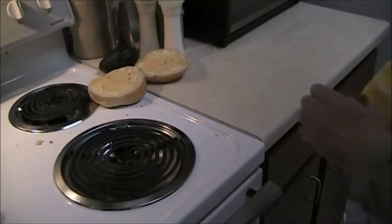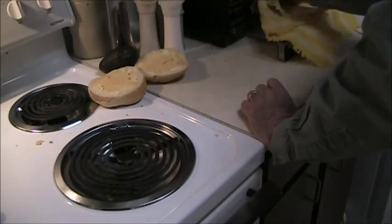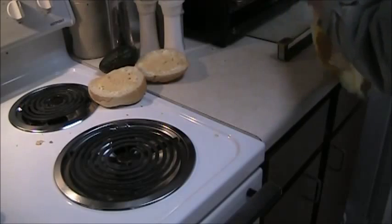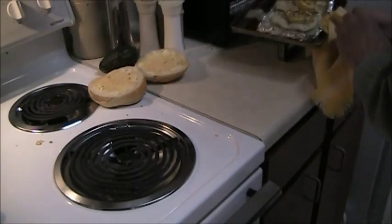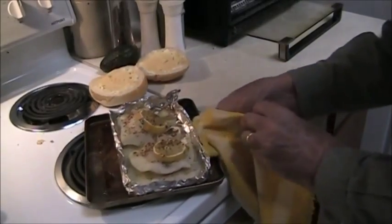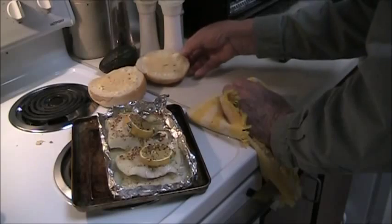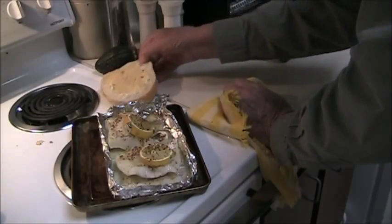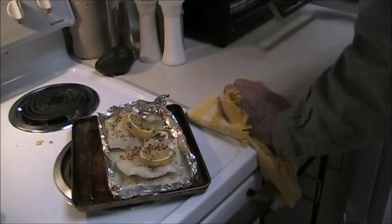Okay, that's 25 minutes in the oven and it looks done, so I'll get that out. Put the garlic bread in the toaster and turn that to toast — medium.